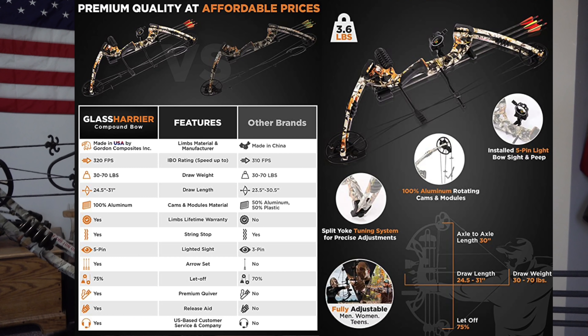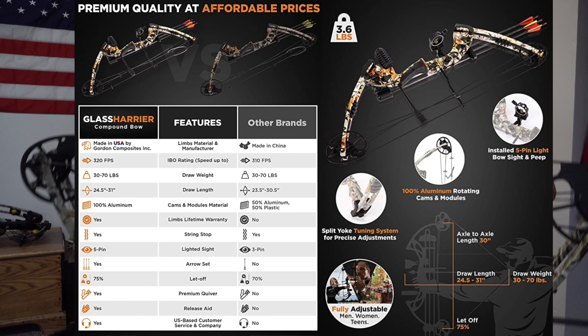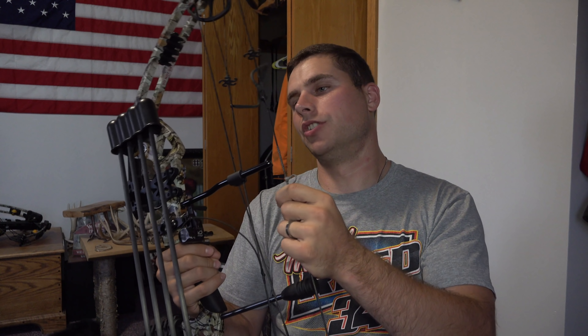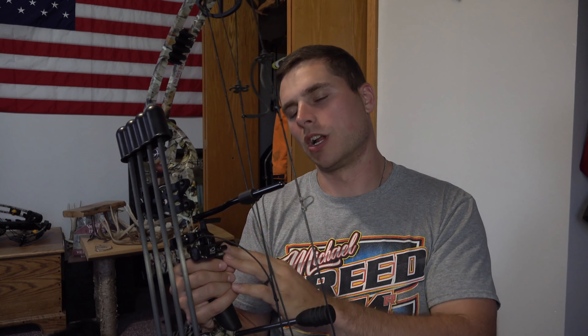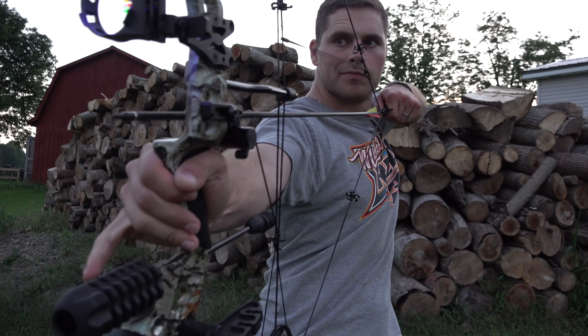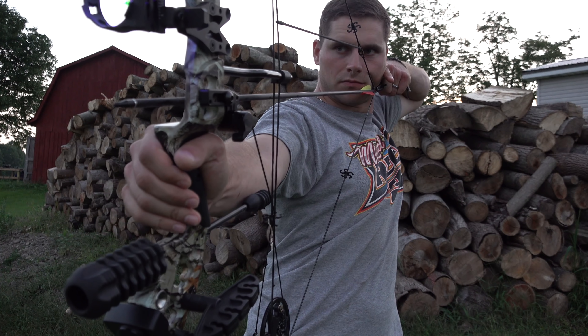Everything's totally adjustable. Your draw weight is adjustable, and the entire bow itself with four arrows on the quiver only weighs 3.6 pounds. Your axle-to-axle length is 30 inches. The draw length is adjustable from 24.5 inches to 31 inches, and your draw weight can be adjusted all the way from 30 pounds up to 70 pounds. At 70 pounds your arrow can reach speeds up to 310 feet per second.